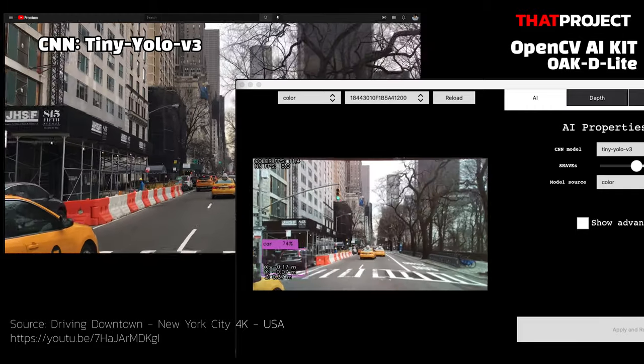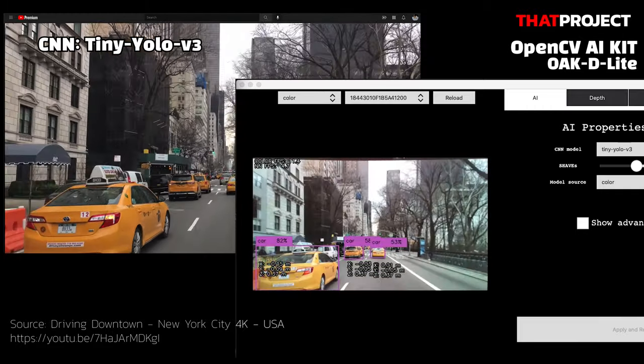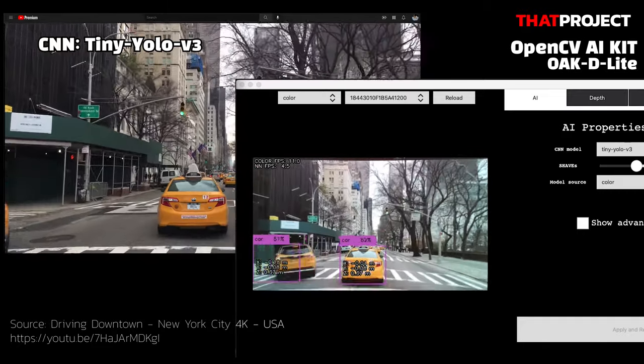This test is the very famous Tiny YOLO v3. It boasts significantly faster performance compared to the existing YOLO. It shows how smoothly it works. When I get a chance, I'll do more tests with this device.